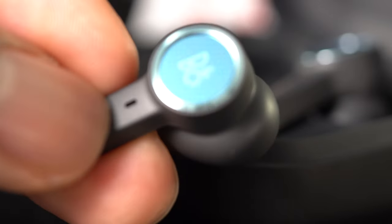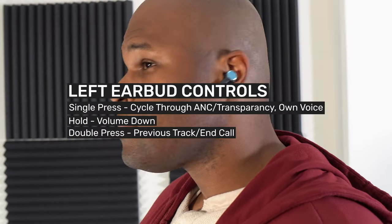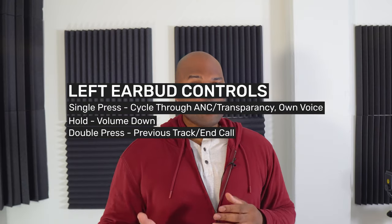For media playback, the right earbud controls playing and pausing music playback, turning up the volume, and skipping to the next track. The left earbud will turn down the volume, skip to the previous track, and cycle through your sound modes.